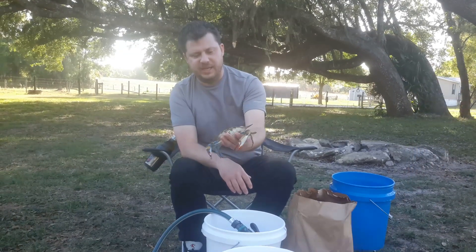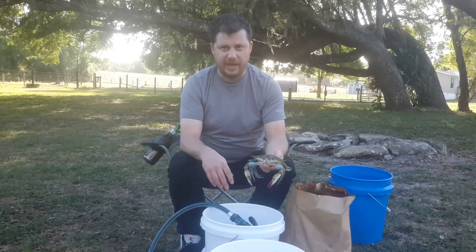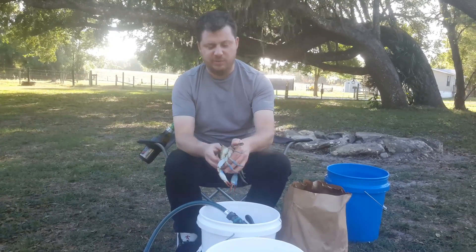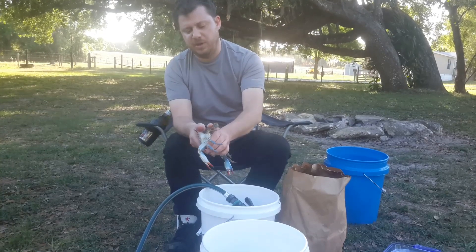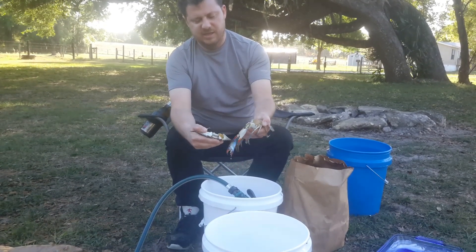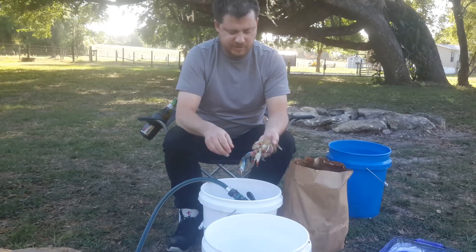Alright, we're going to show you guys how to clean a blue crab here. So with this shell, you can see — I hope you can see — you grab this part and you rip the top shell right off it.